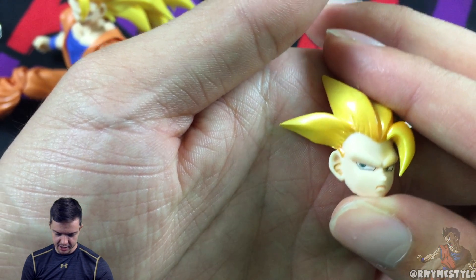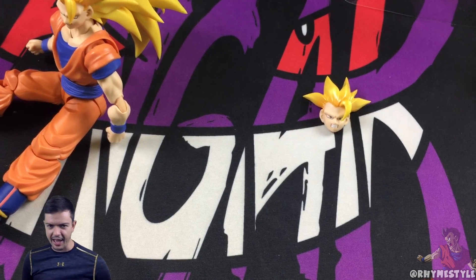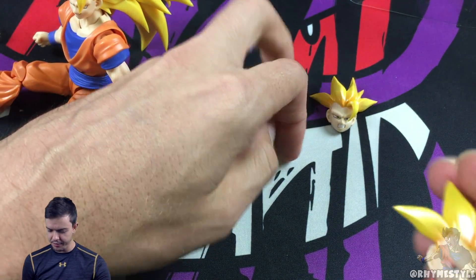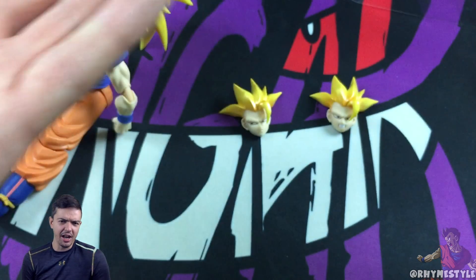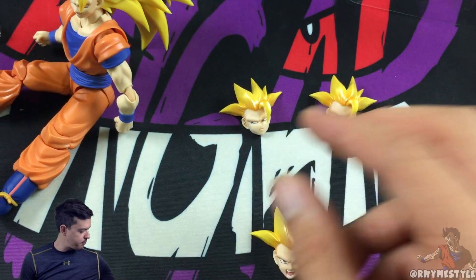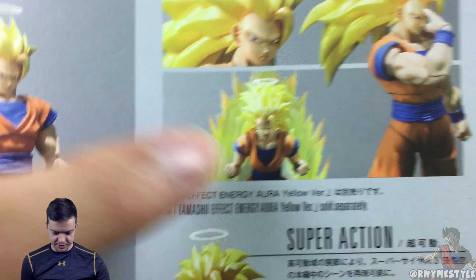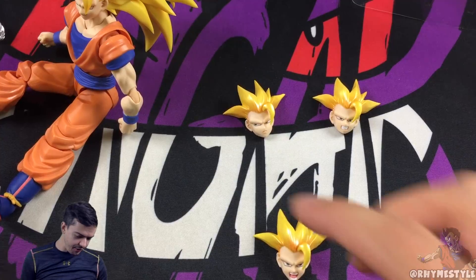The second face has him looking to the side — it's supposed to represent the first transformation. That's a nice little touch that Tamashii adds when they do the figures. And of course you've got the blast face where he's doing the Kamehameha, or you could argue this is the charge face — in fact I'm pretty sure that's the face they use in the back photo when he's charging. Overall it is a solid figure.